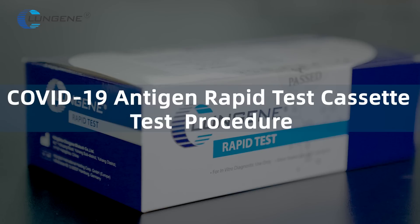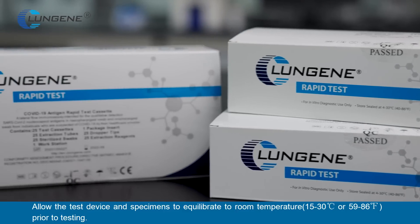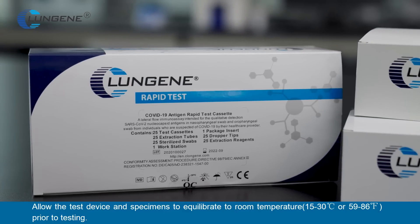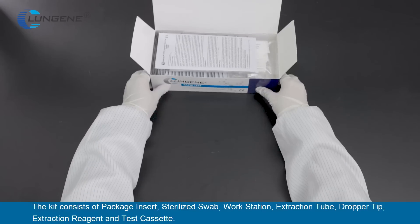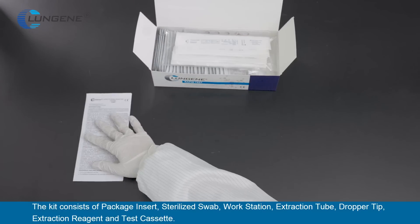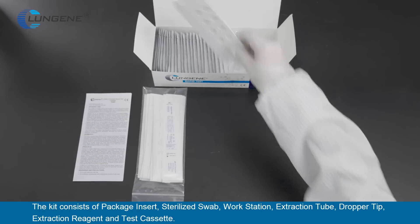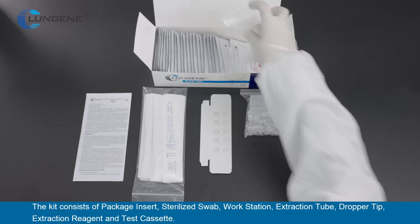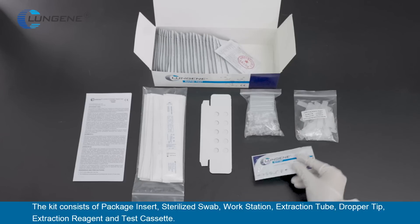COVID-19 Antigen Rapid Test Cassette Test Procedure. Allow the test devices, reagents, and specimens to equilibrate to room temperature prior to testing. The kit consists of a package insert, sterilized swab, workstation, extraction tube, dropper tip, extraction reagent, and test cassette.